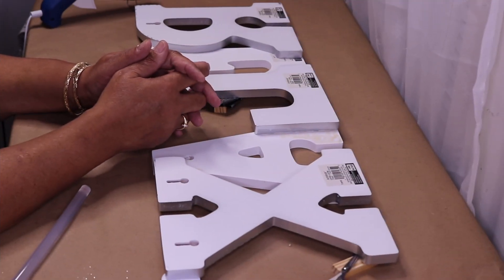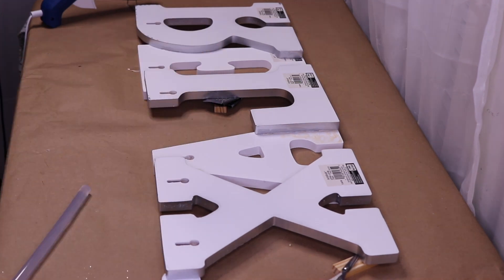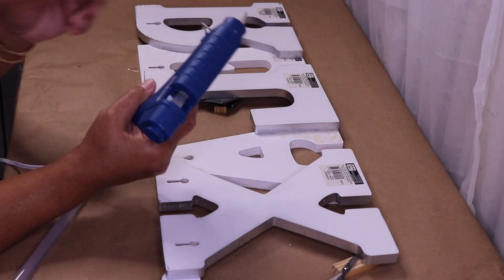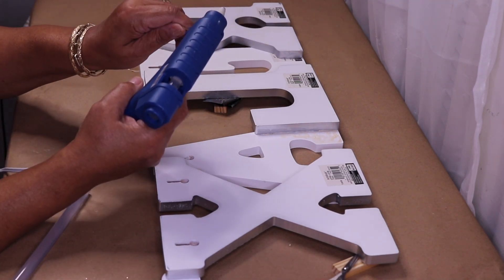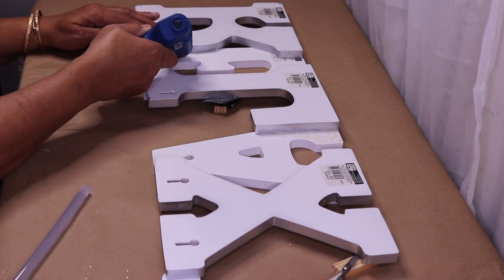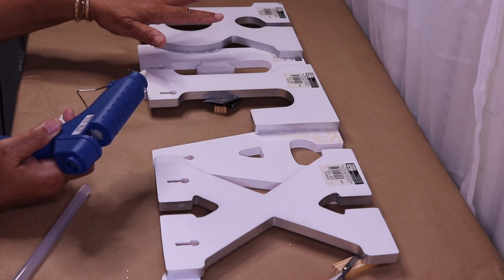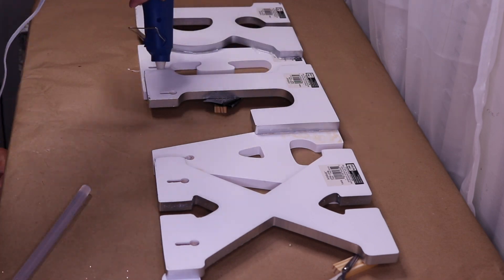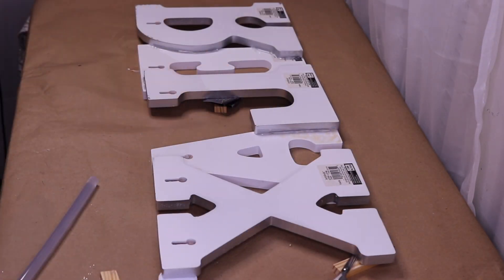Okay guys, I'm back — it's been about two hours, and because it's really cool in my home the wood glue has not set up enough to continue working. So I'm just going to reinforce it with some hot glue. We're not going to worry about this because it's the back and it will not be seen.